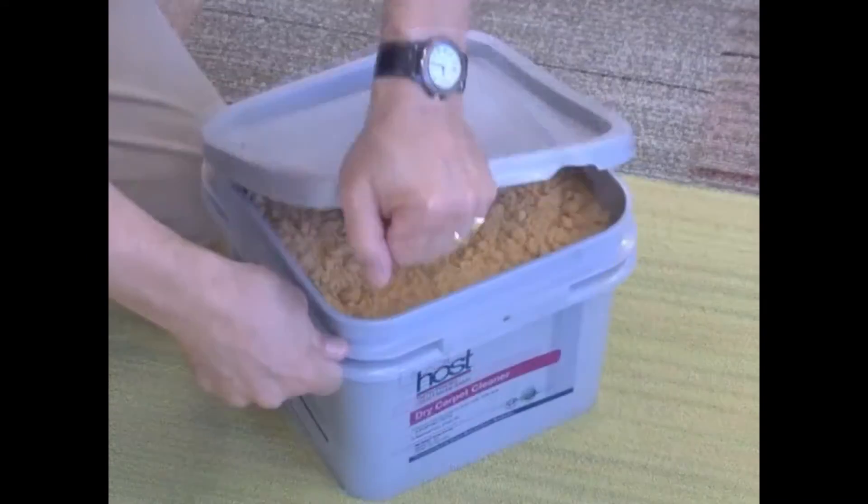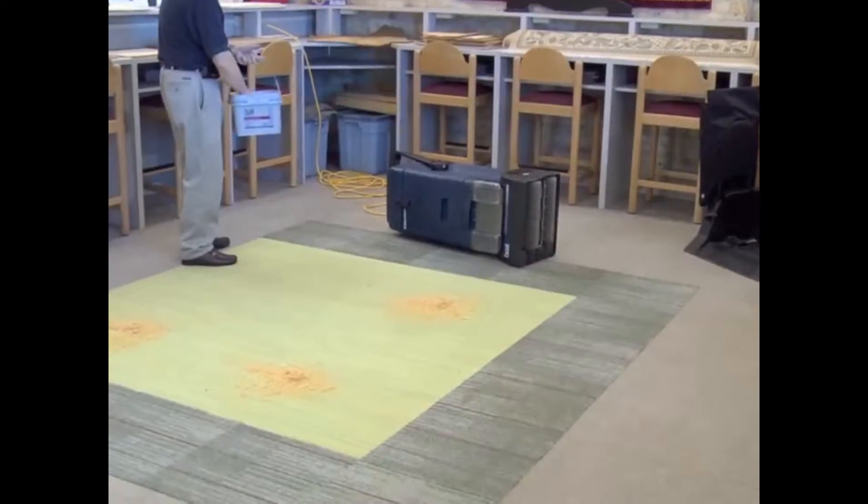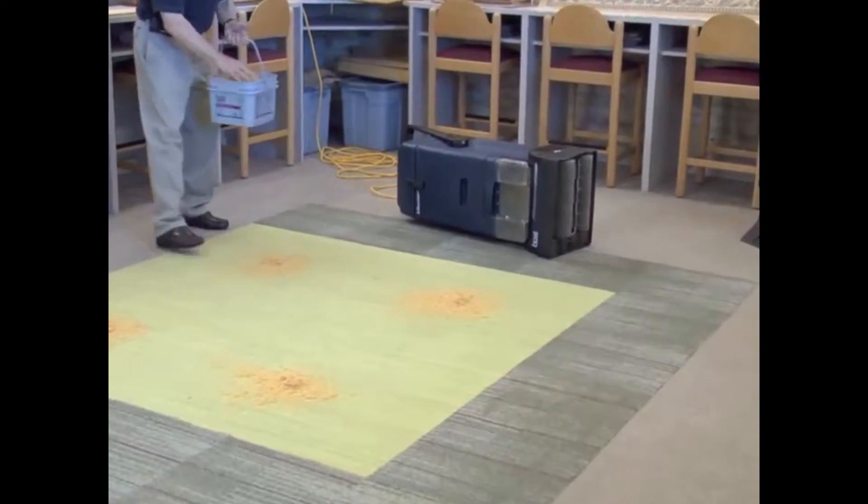Open the bucket of Host and apply a baseball-sized handful to each square yard of dirty carpet.